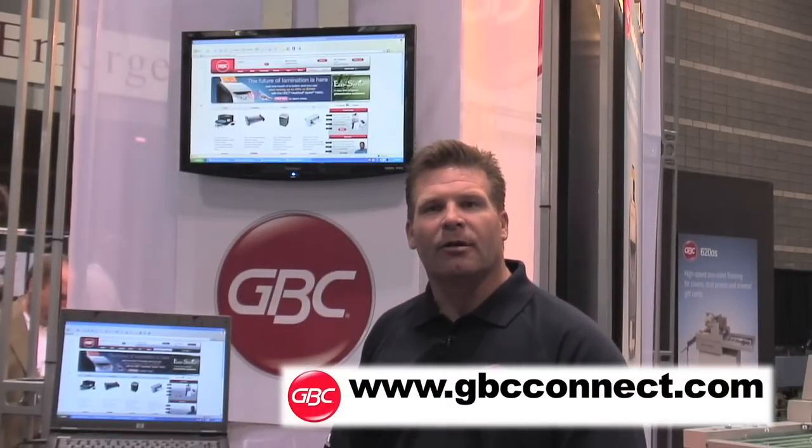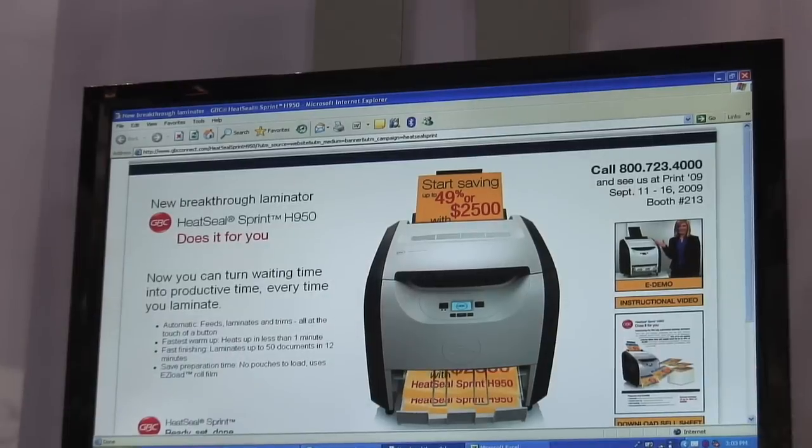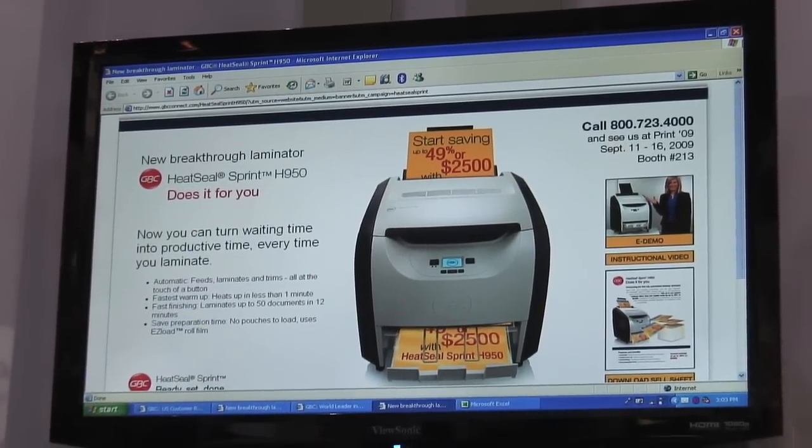GBCconnect.com is your 24 hour online solution for purchasing, product information, and promotional information on finishing equipment and supplies. Register today at gbcconnect.com.